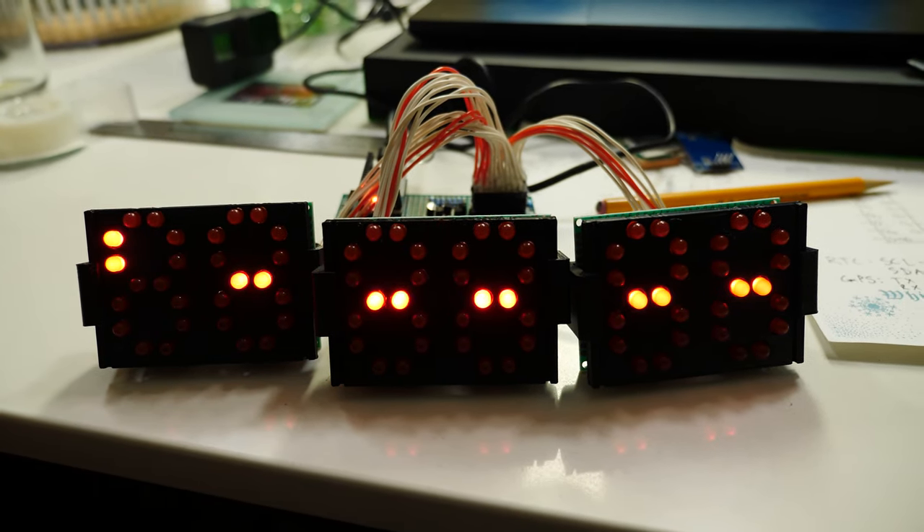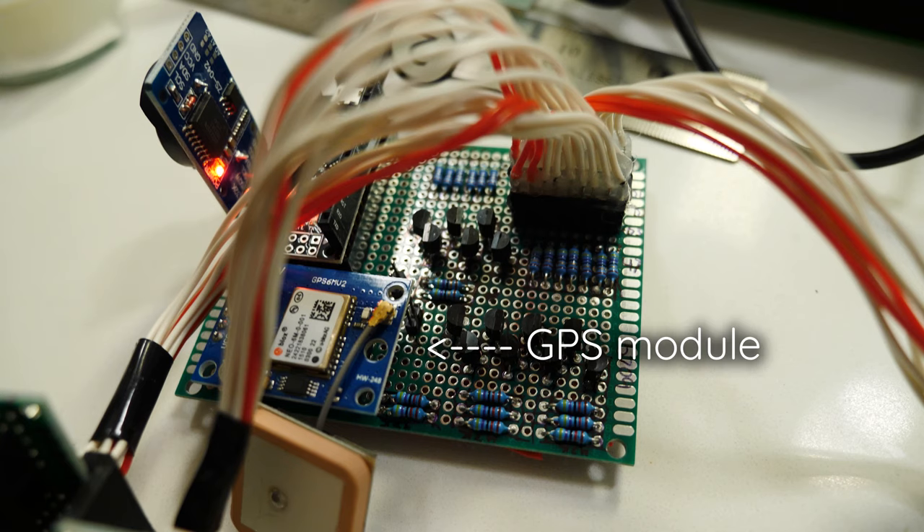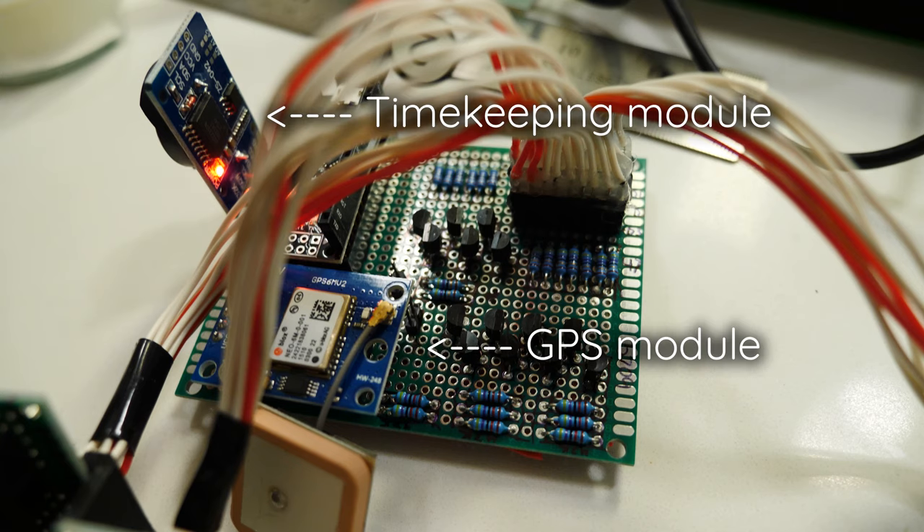One of the things my friend wanted this clock to do was automatically sync itself with the correct time when you turn it on. My first thought was GPS — it turns out that if you have a GPS signal you can figure out what time it is. Using that GPS signal, I would sync it with the timekeeping module in the clock so the clock could know what time it was without constantly re-syncing with GPS. It took me a couple of days to figure out how to get all these modules to talk to each other.